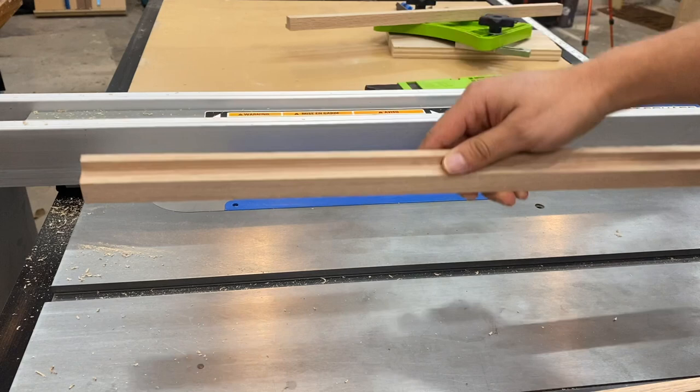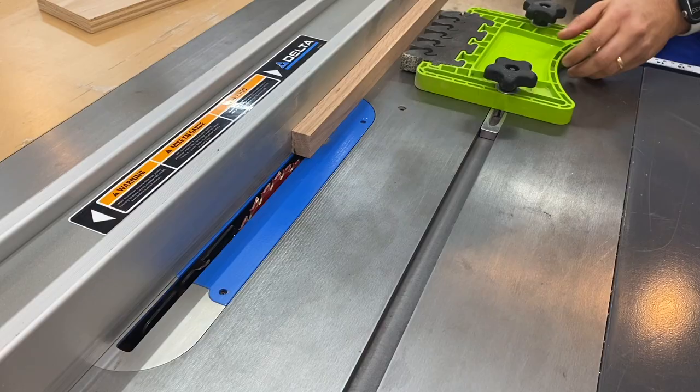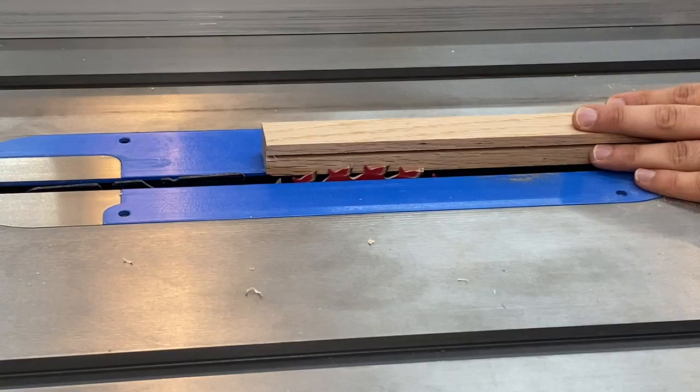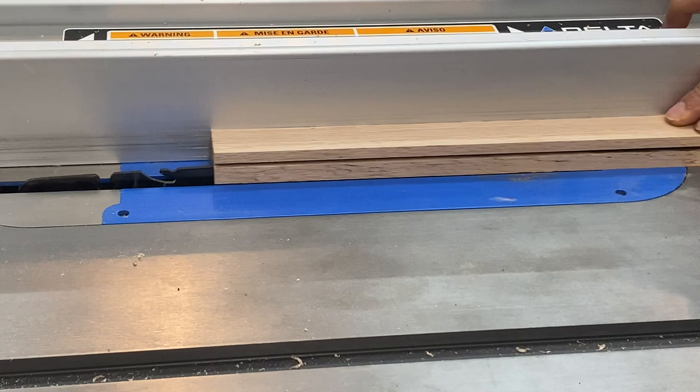I start off by cutting some rabbets in some leftover pieces of red oak. To do this I set my table saw blade at a quarter of an inch and make one pass on all my pieces, then I set the height so that when I make my second pass it cuts off the small channel on the inside. After running all your pieces, use one of them to set the blade height, be careful, and make one final pass — the middle channel just falls out.